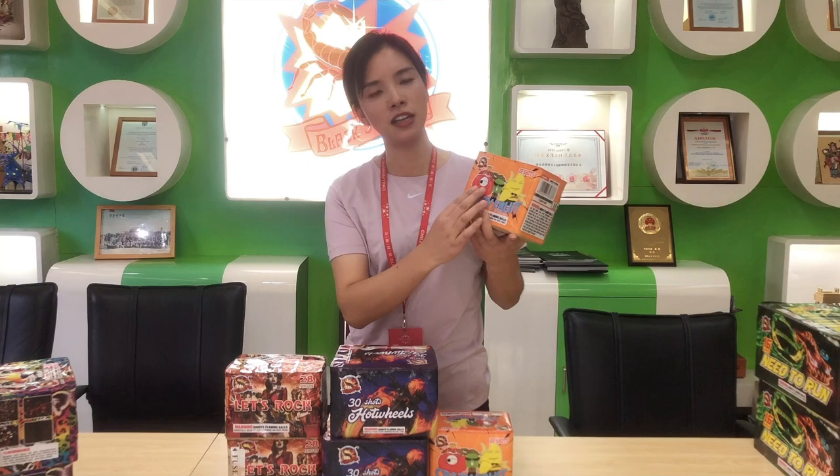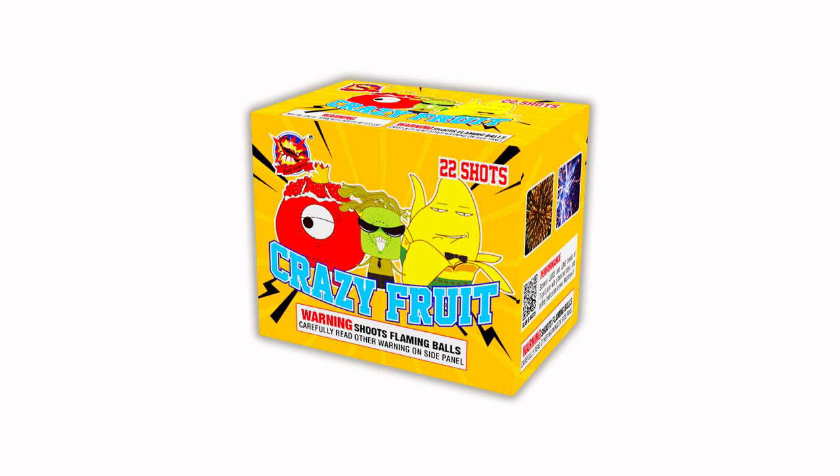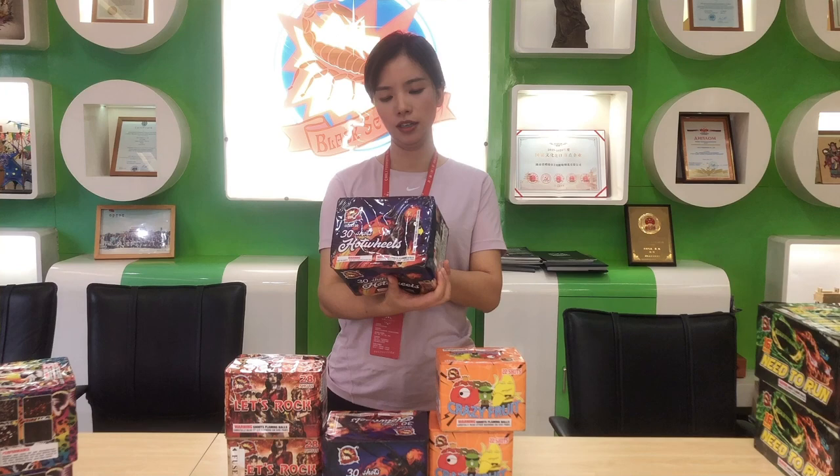Hi, this is Joanna. Today I would like to introduce three 200-gram products for you. Let's start with this one — Crazy Flutes. From the label you can see there are a lot of flutes on it. It is 22 shots with performances of red laces and glitters.